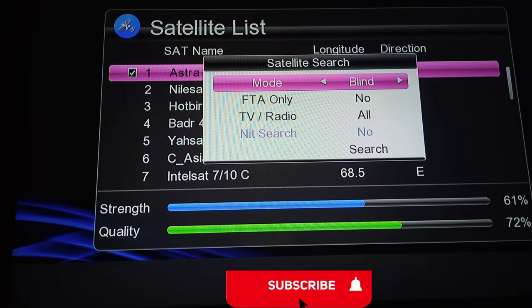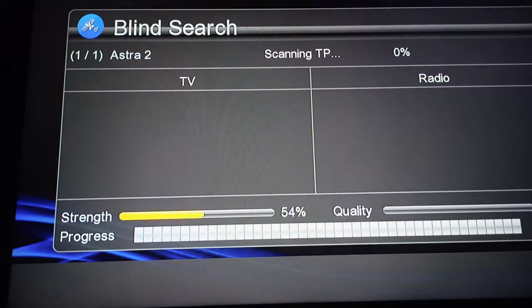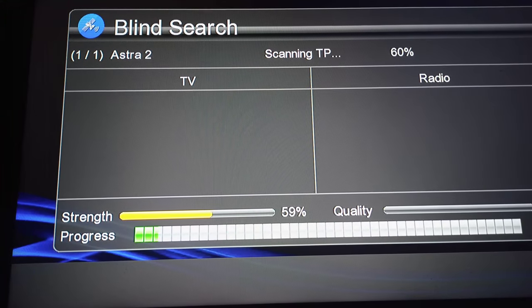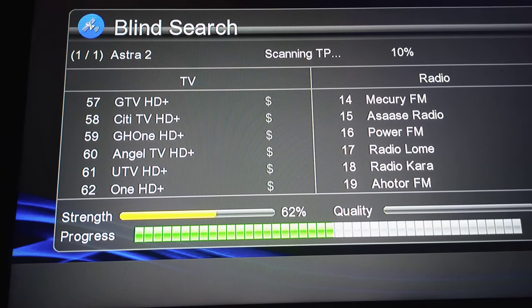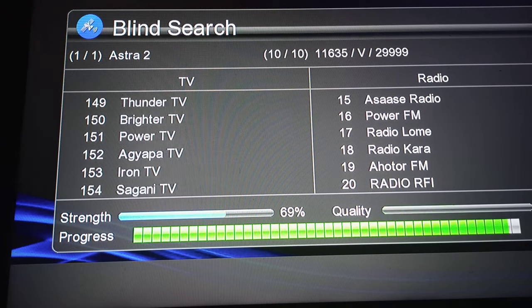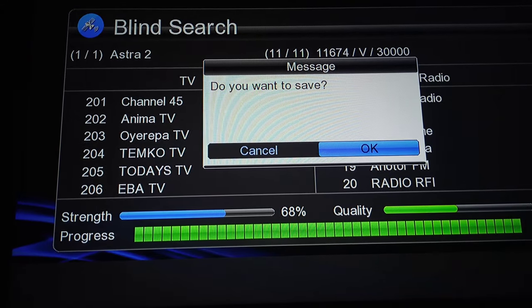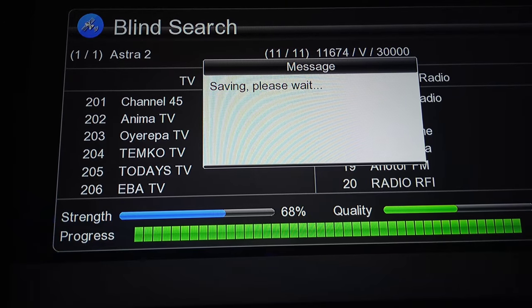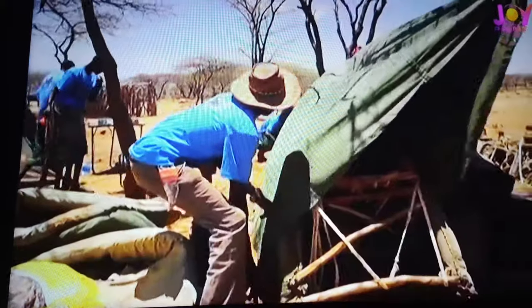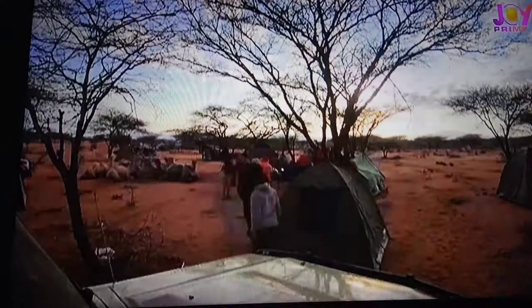With blind scan selected, you're going to get more free-to-air channels. Press OK to start scanning. After scanning completes, press OK to save, and your channels will start working. If today happens to be your first time here, consider subscribing to this channel and hitting the bell icon. Thanks for watching — bless up!